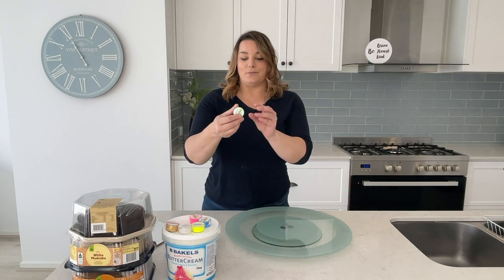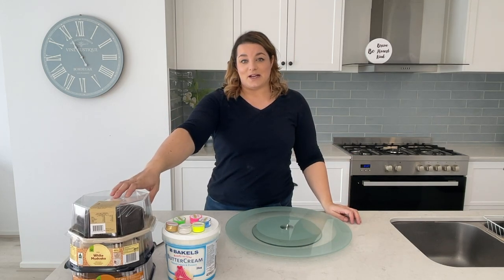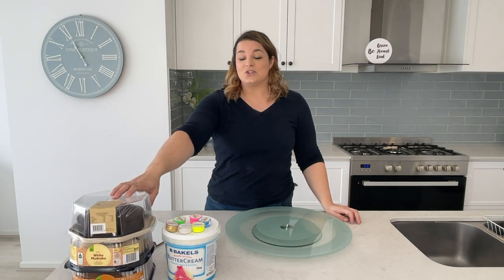She wants a glow cake — a glow cake is something that glows under black light. She's given me a challenge and it's going to be an abstract glow cake. I have these Rolken powders which glow in the dark under black light and I will show you that a bit later when it's a bit darker.